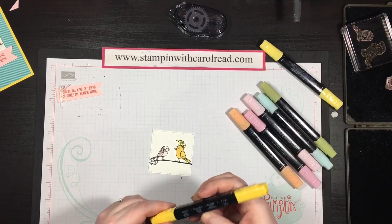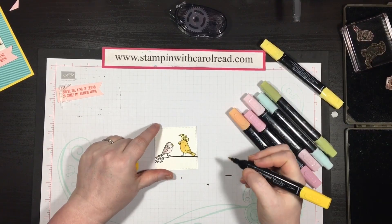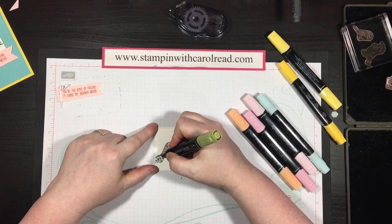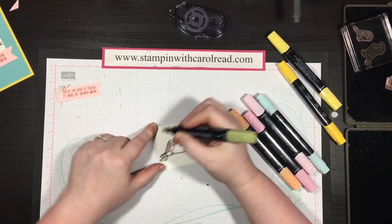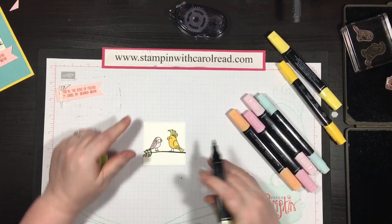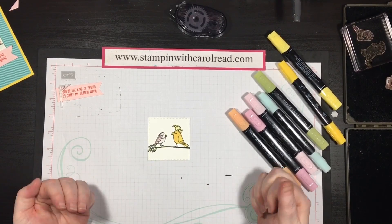Now let that dry. I'm going to do his beak as well in the Dark Daffodil Delight — just a touch of color, nothing too hard. This shouldn't take you very long at all; it's taking me longer because I'm talking about it. But it's easy to just go in and add a little bit more color. This is the Old Olive Light and I'm just going to add a touch of color there just to give the idea. Okay, that's it — that's all the coloring I'm going to do.